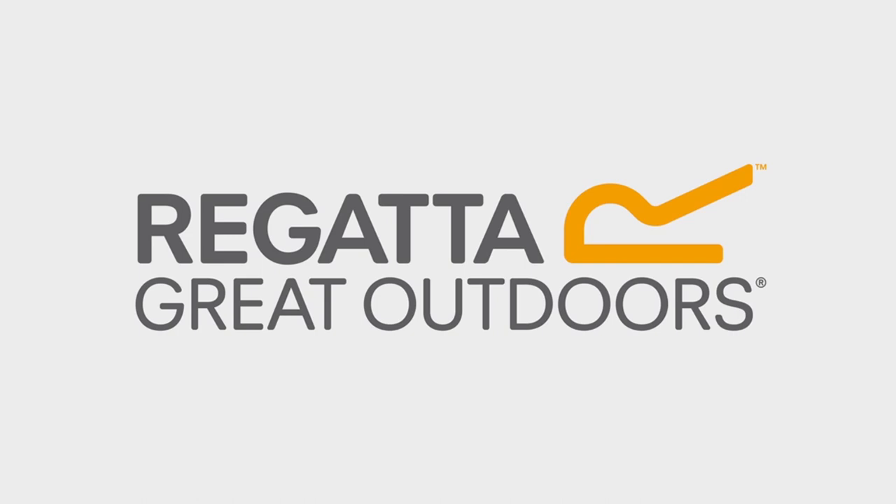For more information visit regatta.com and don't forget we are always available on social media if you have any questions.